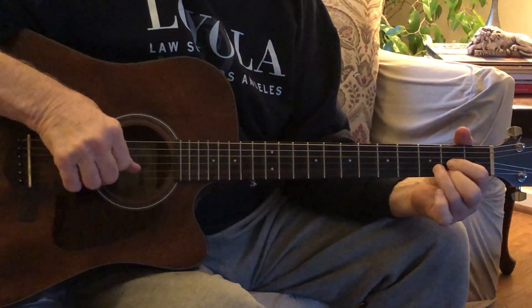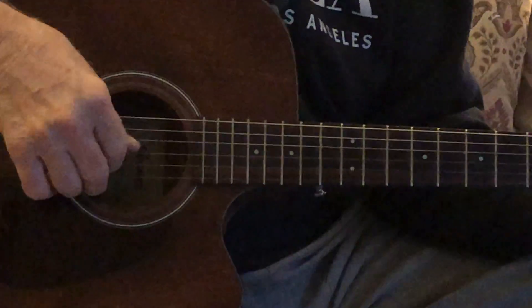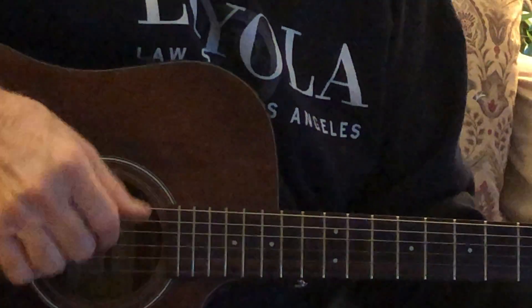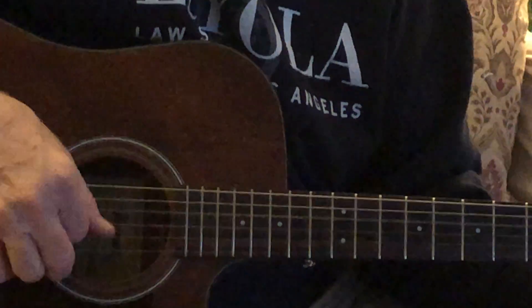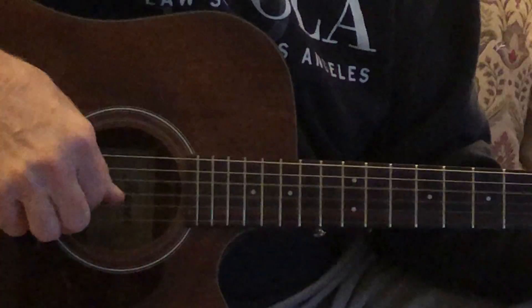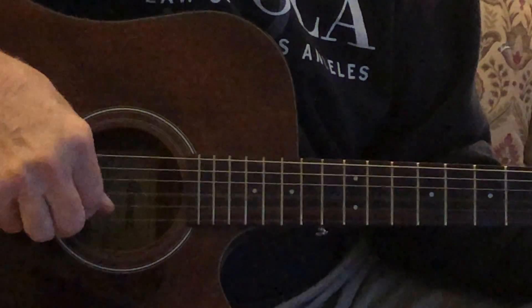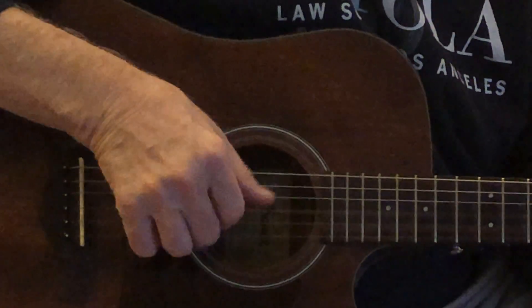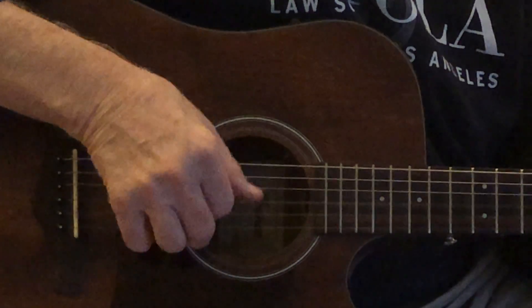5-4-3-2-1: thumb on string 4, thumb on string 3, index on string 2, and middle finger on string 1. Up here, same thing, except I'm hitting the bass at string 6, fret 3, and then just coming down to 3-2-1.